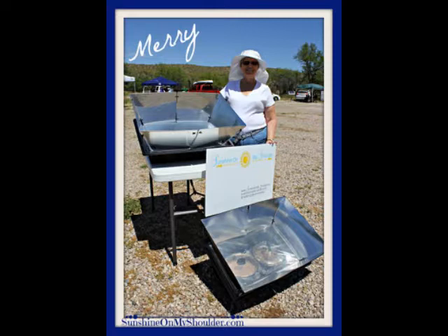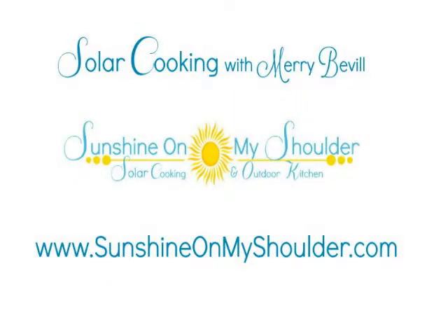How are you today? Hi, thank you. Now Mary, you've got a website. What is the name of your website? My website is Sunshine on My Shoulder, and it's at www.SunshineOnMyShoulder.com.